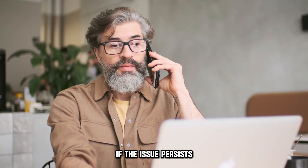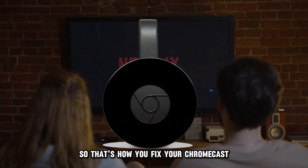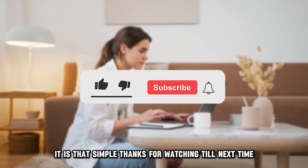If the issue persists, schedule an appointment with a professional. So that's how you fix your Chromecast that's not showing up on Netflix. It's that simple. Thanks for watching. Till next time.